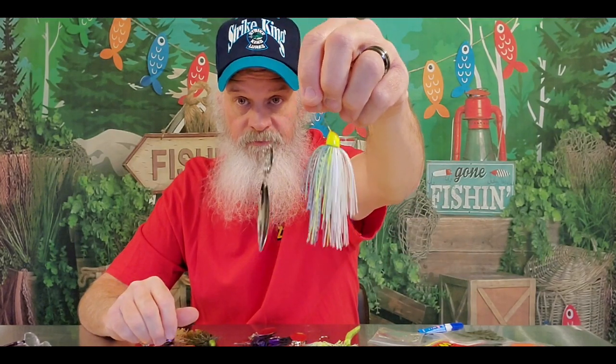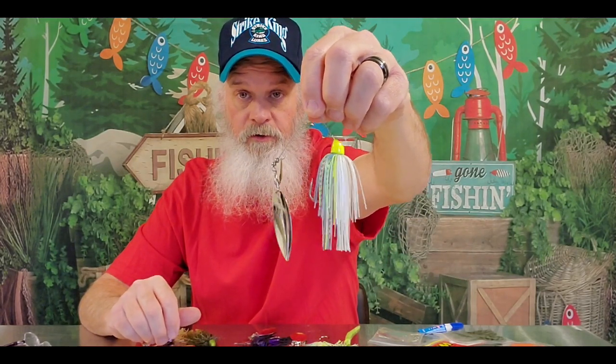Bait of the day: a KVD Finesse 3.8-ounce spinnerbait. This is a very versatile spinnerbait, and we're going to discuss this in further detail.